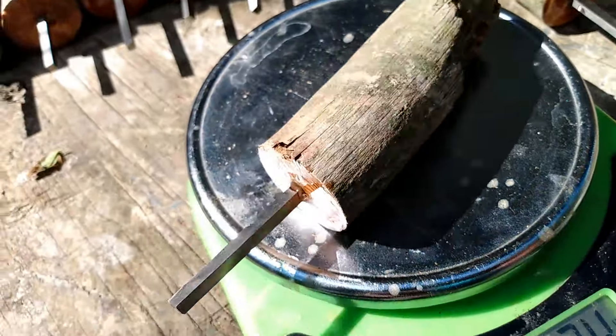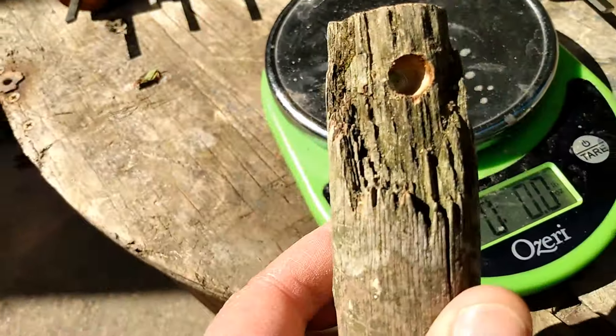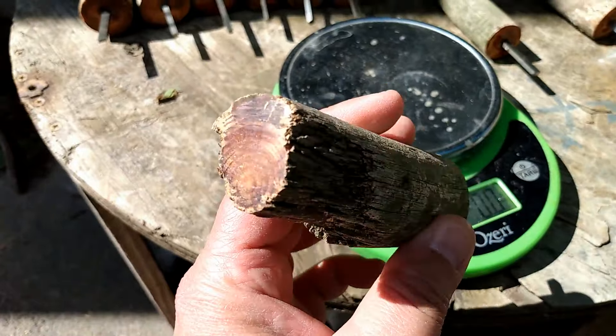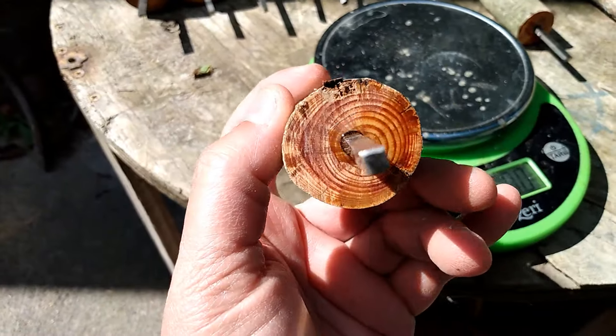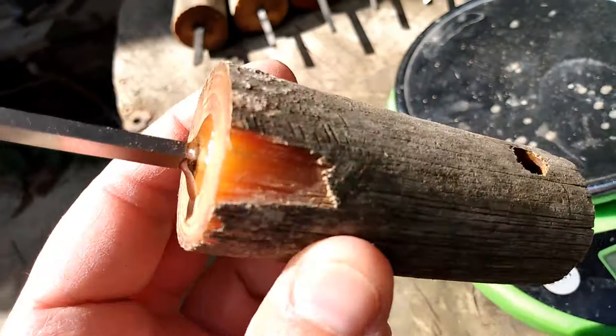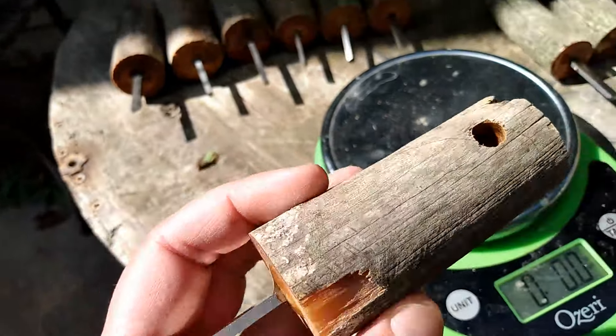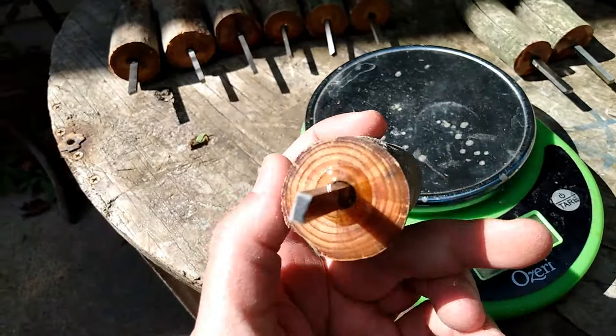Number eight: 3.4 ounce, square striker. Number nine: 2.9 ounce, got a bit of a chip missing, but you can see how rich the fatwood is in these. There's your lanyard hole, flat striker.